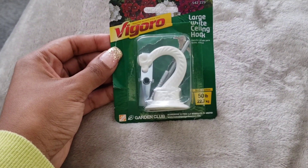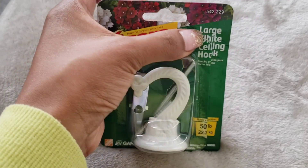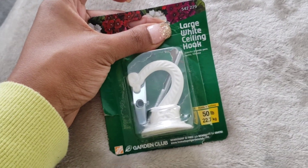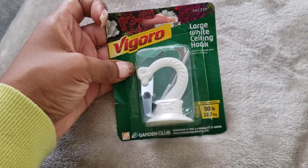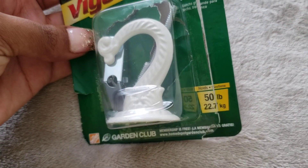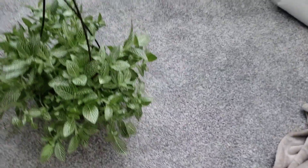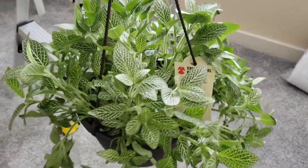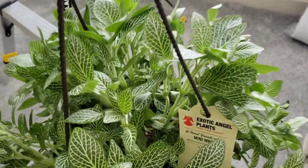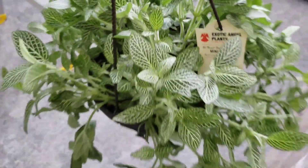Hello! So I'm about to hang a plant. I got this large white ceiling hook, aka a swag hook, from Home Depot. I did already open it, sorry for the ugly packaging. It can hold up to 50 pounds, and I am going to hang this beautiful plant that I found today. Isn't this so pretty? This is an exotic angel plant and it requires low light, which is cool for me.